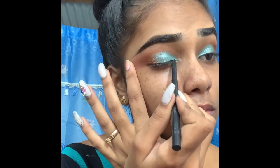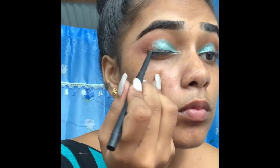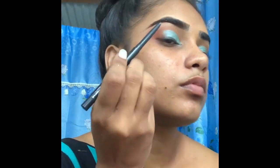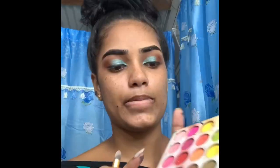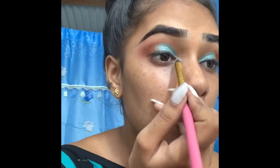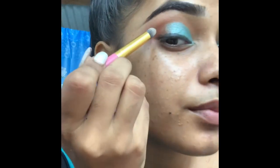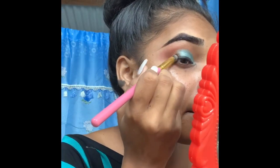I'm now lining my eye with a black pencil. I'm setting it with the black eyeshadow from the 'Take Me Back to Brazil' palette. Then I'm using that same pencil brush to just blend the end of the eyeliner.